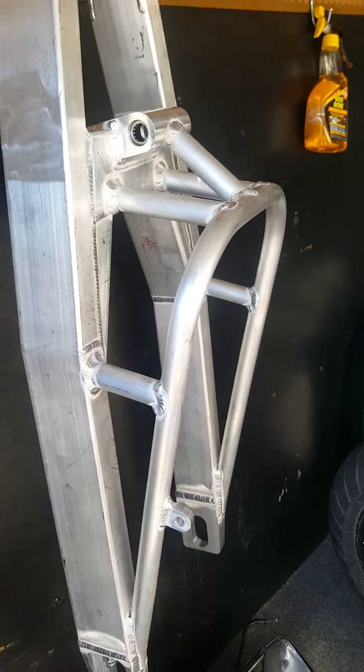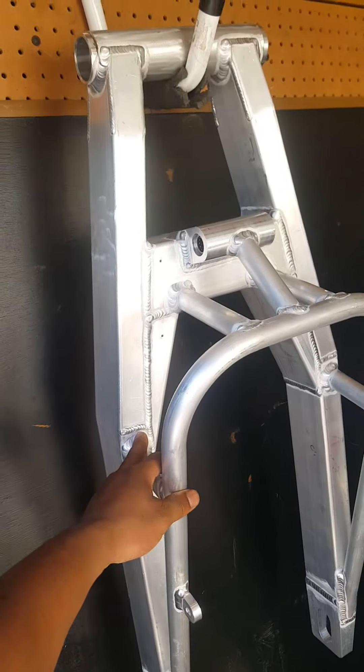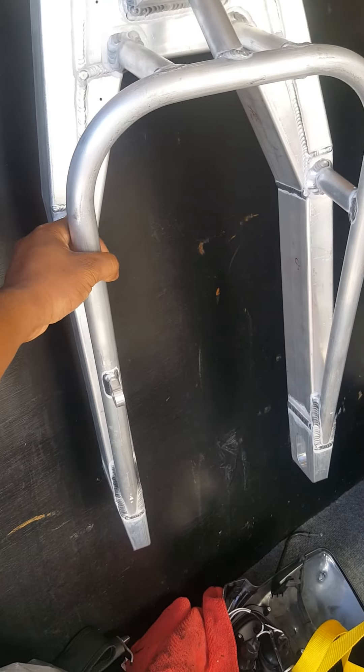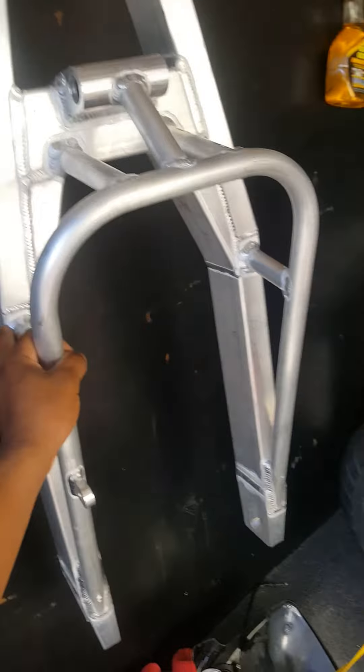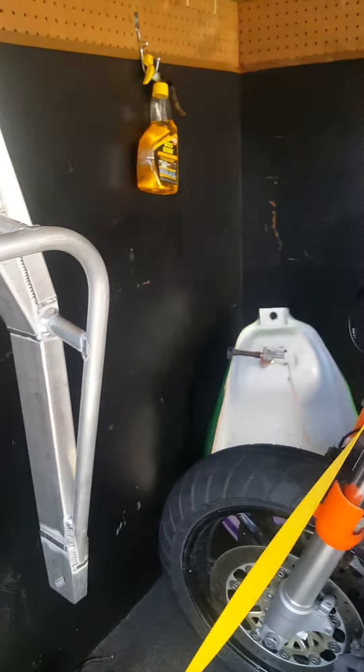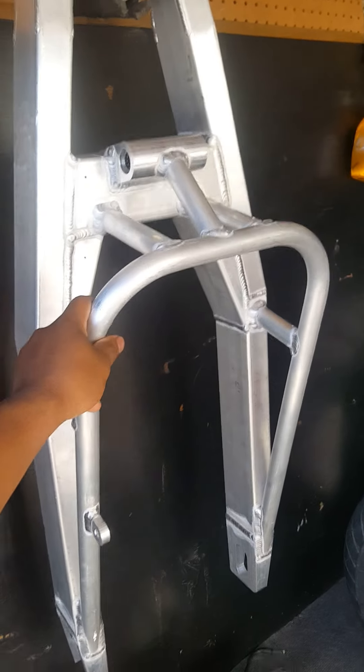I just need to get a chain and I'll throw that on the Booster when I paint and everything. But that's the 10-inch stretch — it's a stock tire stretch, but I'm going to put a 200 on there because the stock Booster can fit a 200 tire on there.